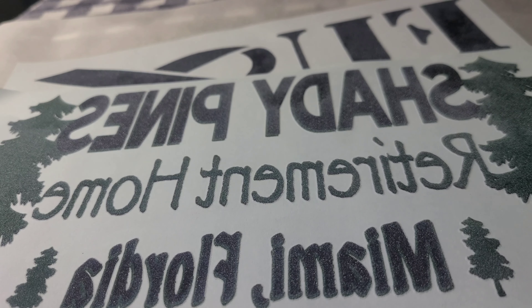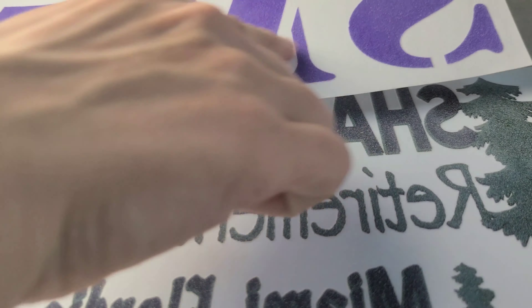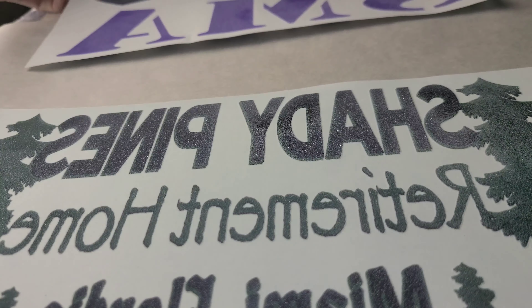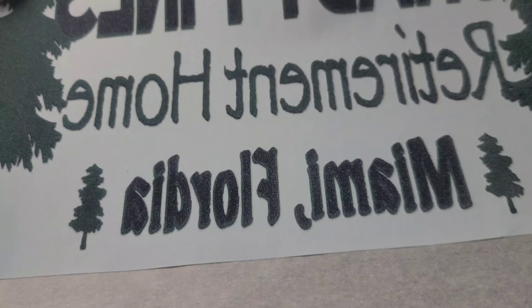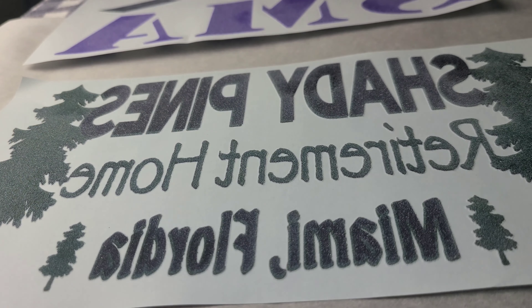So instead of wasting all of the copies that we have, I'm going to make some screen print confetti. And then we have this one which I actually really love, but I need the purple from it. So I'm going to show you how to do that. I'm trying to get black, green, and purple because we're going to do a little Halloween shirt.